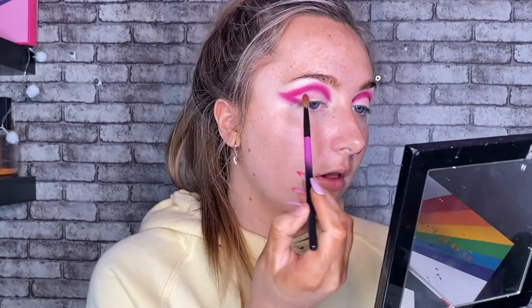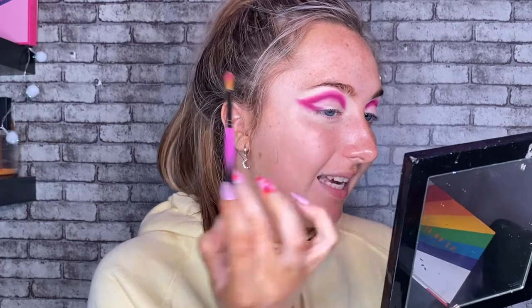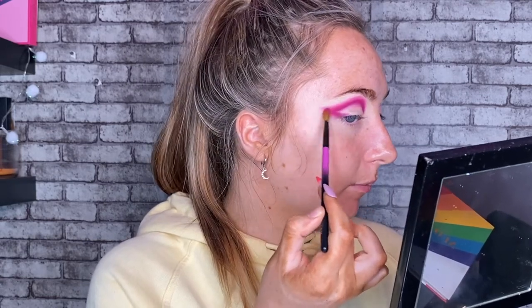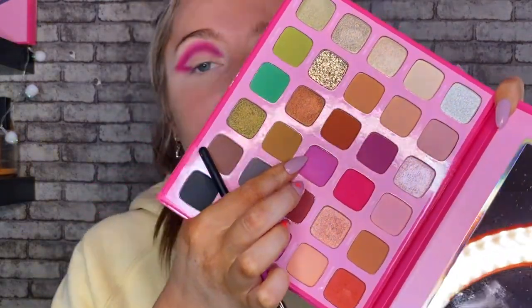Then I'm just taking whatever is left over on the brush and just tickling the edge to make sort of a color gradient. From what I can see, there's nothing that will really be as pigmented as these two colors to blend this out, so it's going to need a little bit more help. So I'm going to grab Pink Flea. This shadow kind of has a sheen to it, but I'm going to give it a go and try to use it as my transition color.